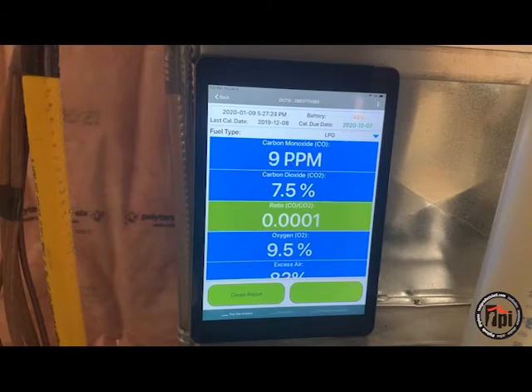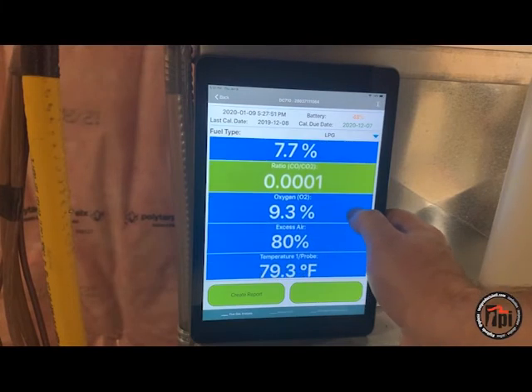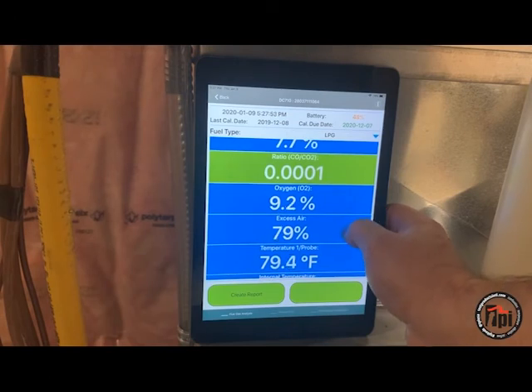Doing a combustion analysis only takes about two minutes once we reach steady state. Looks like it's getting pretty good: eight parts per million CO, 9.3% oxygen, and excess air at 80%.